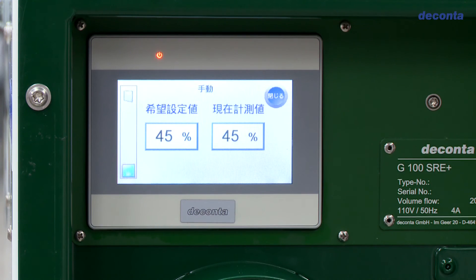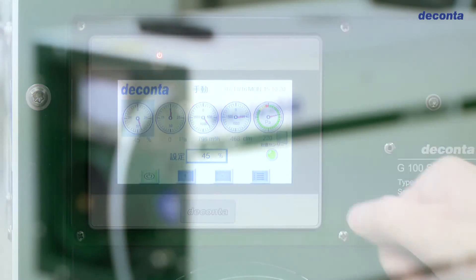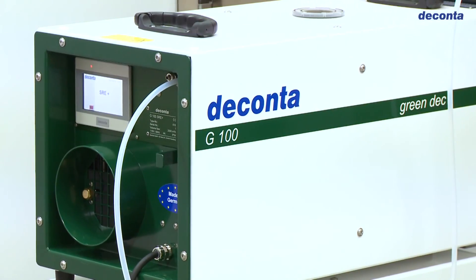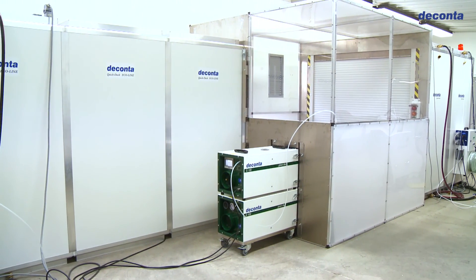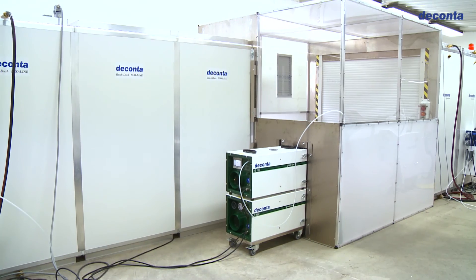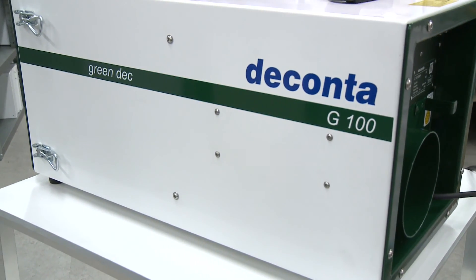A further highlight is the possibility to network, centrally control and monitor several devices in larger projects. Details will be presented in a separate film. The experts at DECONTA are looking forward to advising you and to being at your disposal for further questions.